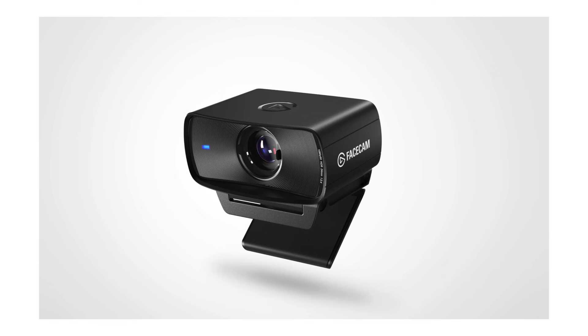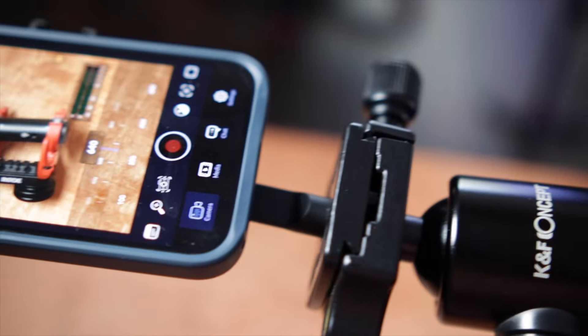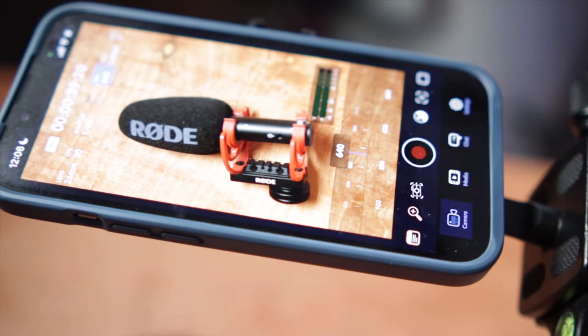Now let's talk about gear. Let's assume you don't have any gear or you just don't know a lot about it. That's okay. Think about a simple webcam like an Elgato Facecam — it's very simple, it plugs right into your computer, comes with free software, and is easy to use. Another option is your phone, like an iPhone 13 Pro. It can shoot 4K, it's always with you, so don't discount just using your phone.